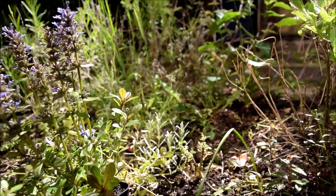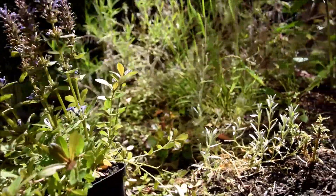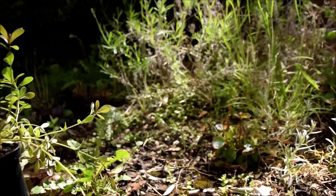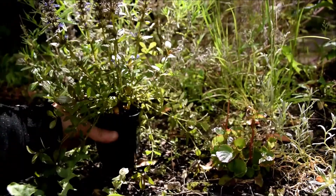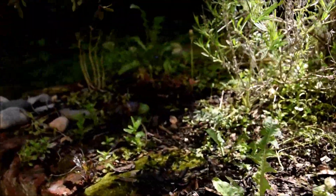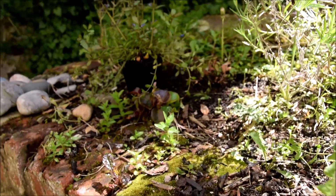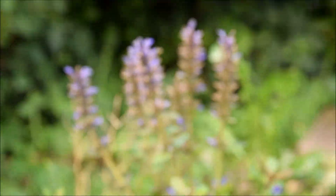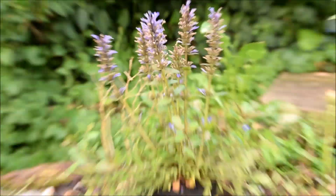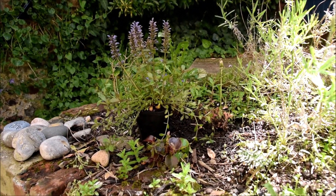So it seems to be a little bit trailing, cascade-y. I'm thinking it can probably go along the wall and add to my row of cascade-y things. It's a bit cramped with the lavender, maybe, in this corner. Maybe that corner would be good.